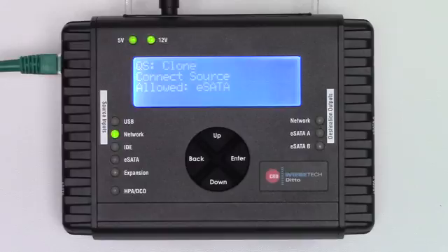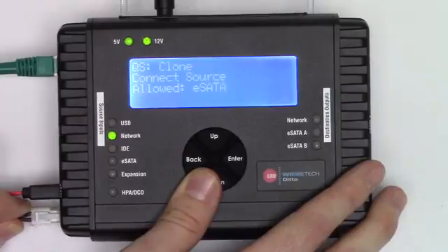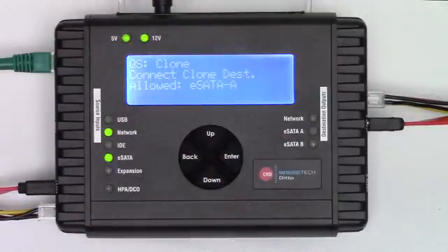It now says 'QS:' which simply means it's in QuickStart Clone mode. It's telling us that we need to connect a source and that we are only allowing a destination of an eSATA drive. We've connected the source side and put in an eSATA drive as the source. It's recognized that the source is there and is now directing us that the destination needs to be installed. The message on the screen has changed to 'Connect Clone Destination.' Let's go ahead and install the destination drive into the eSATA A port.